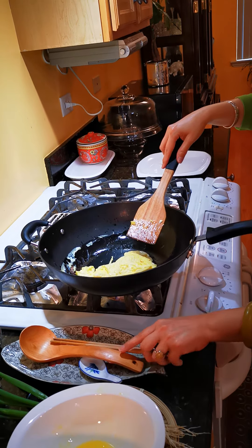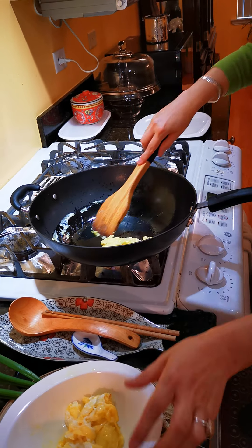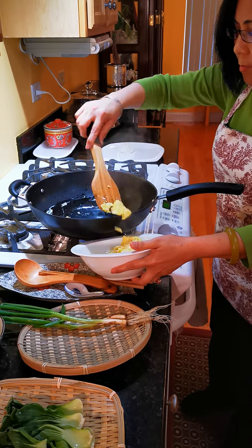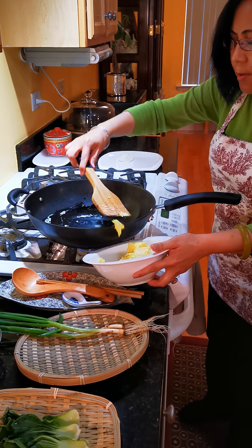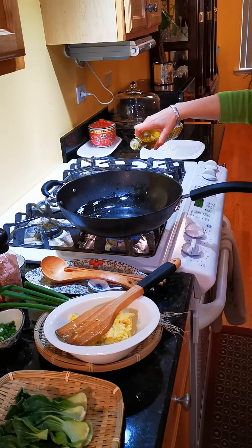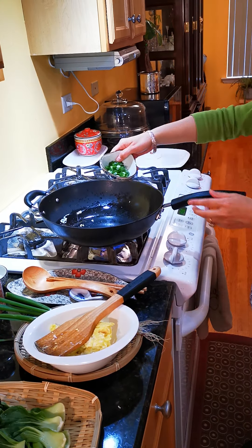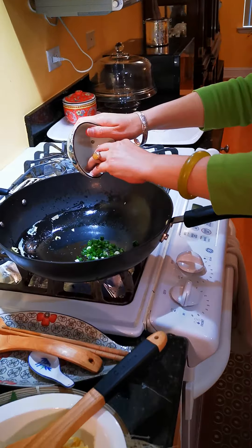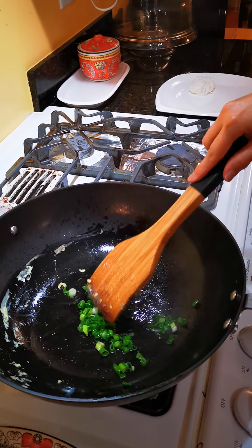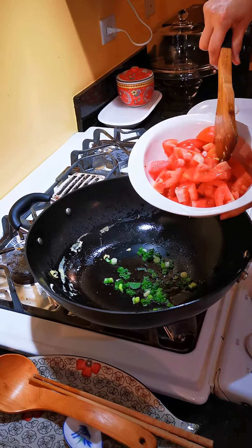When it's well cooked, take it out. Now we're going to put a little bit of oil again. If you don't like a lot of oil, you don't have to put any — that's fine too. Add green onion to add the green color and also add some flavor. And then I chopped the tomato.